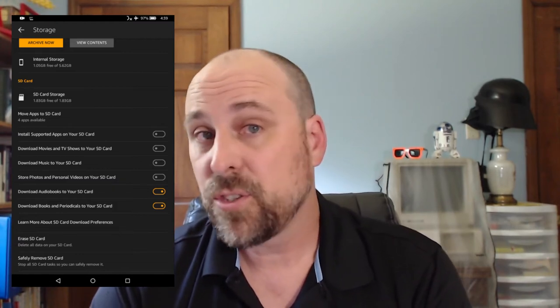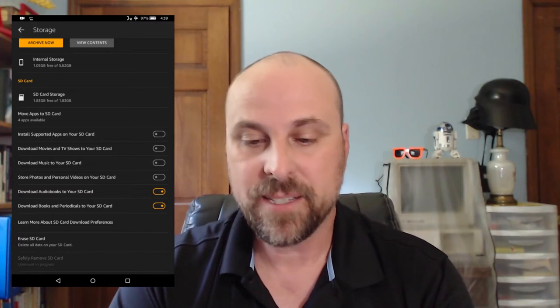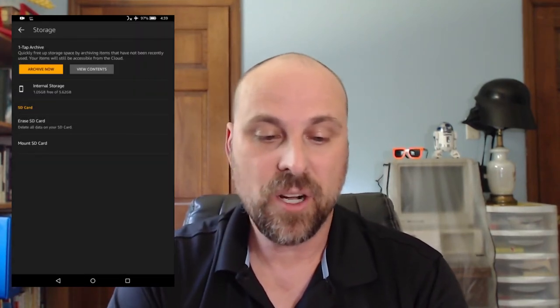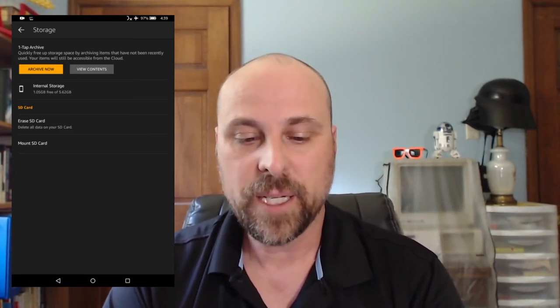I recommend storing audiobooks and your digital books and things like that. Do remember that should you choose to remove your SD card, you want to select to safely remove your SD card and then tap OK. Once that's done and the SD card disappears, you'll see two options: Mount SD card, which would allow you to put it back in, or Erase.